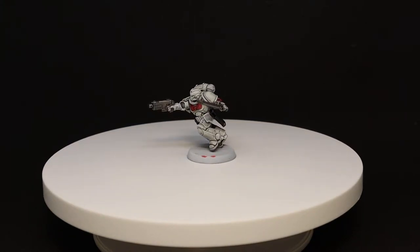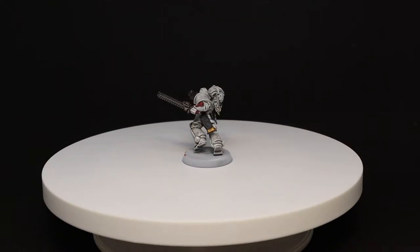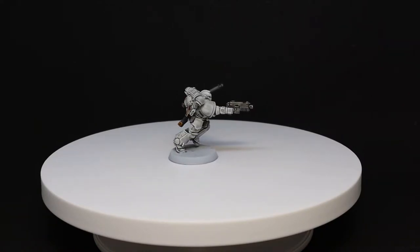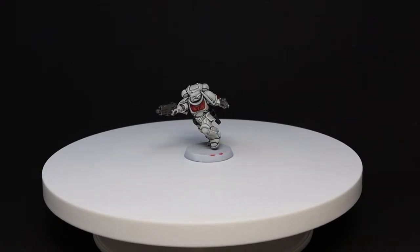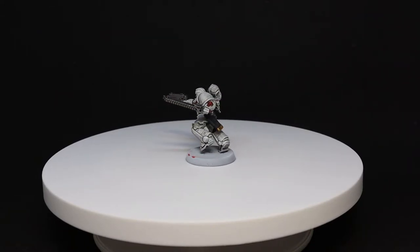Greetings and salutations, and welcome to Unfortunate Sodds. I'm Albie, and today I'll be showing you how to paint battle-ready White Scars. Now white is generally a notoriously hard colour scheme to paint, and battle-ready implies quick and easy — so how are we going to make white quick and easy? Watch on and find out.